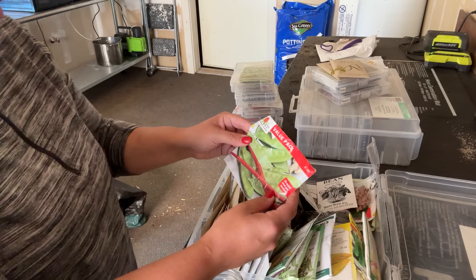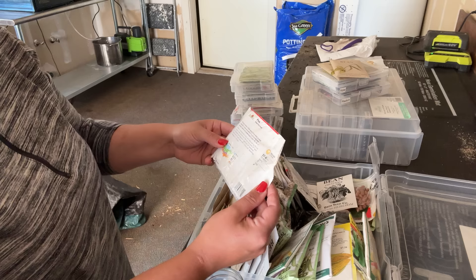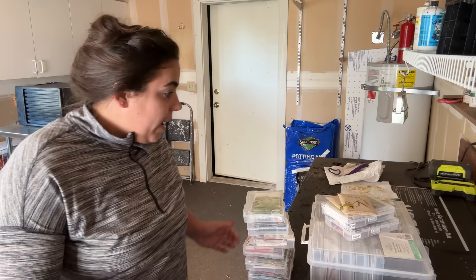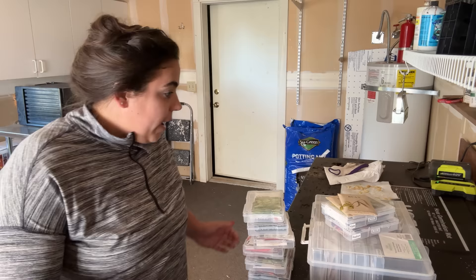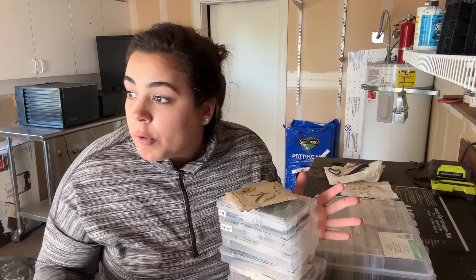Should we plant some snow peas? These are 57 to 60 days to harvest. I don't have the trellising accessory for the green stalk — green stalk makes these things that you can put around the outside for vining type plants and I don't own any of those. So I think we'll wait on anything that's vining. Look at all these seeds we can still plant in August! We are going to get all of these seeds direct sowed into the green stalk.